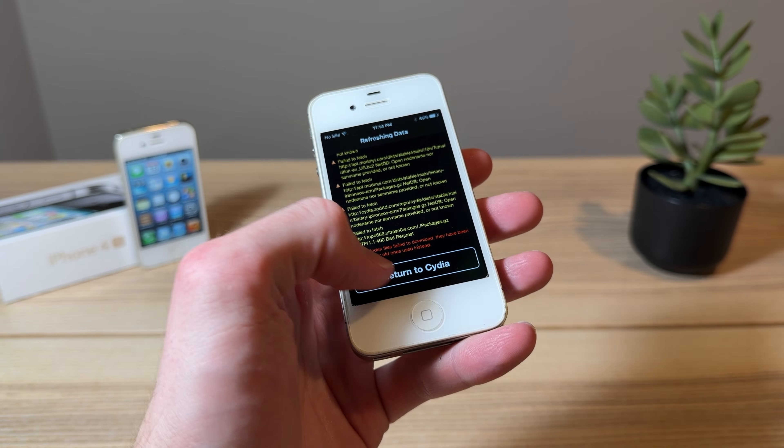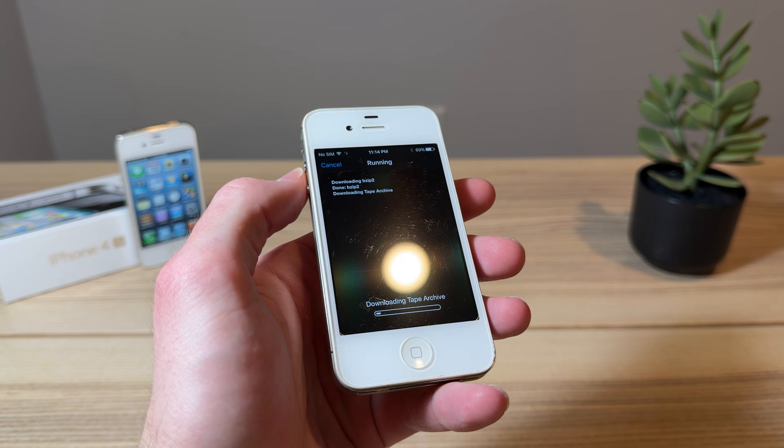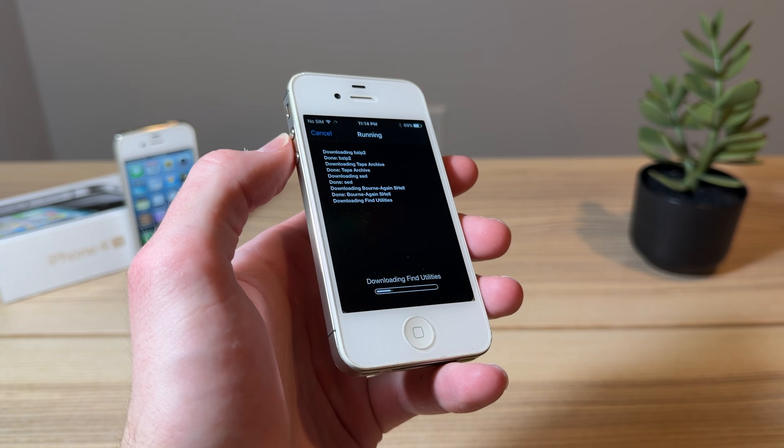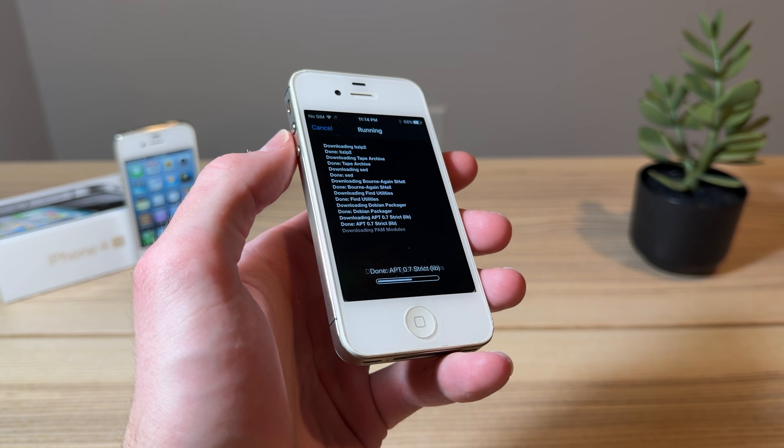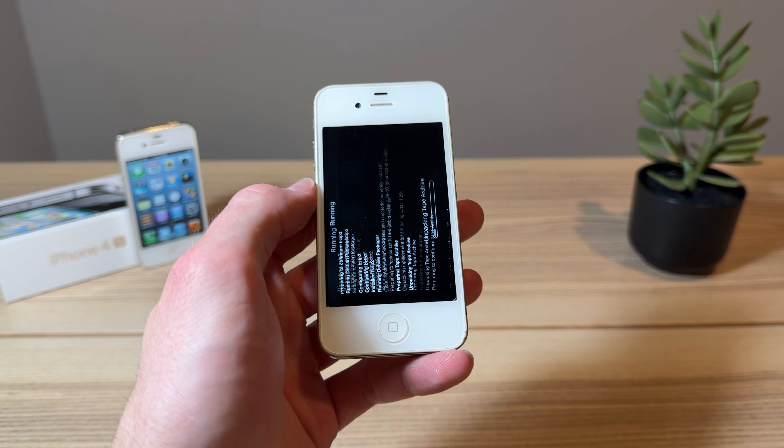So there could still be some things that the developers need to work out, but that's pretty much it. You can see here, we've got Cydia on the iPhone 4S, and we're installing and upgrading a couple of the packages and sources. This is now a jailbroken 4S, and there was no computer required — a super simple process.